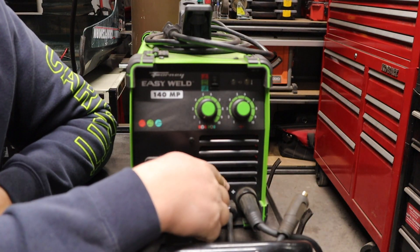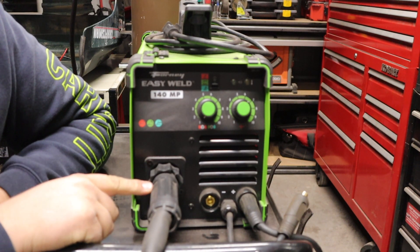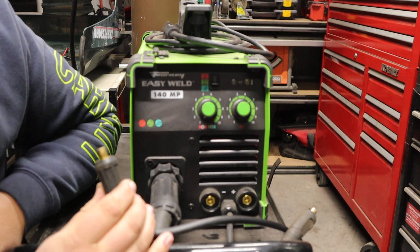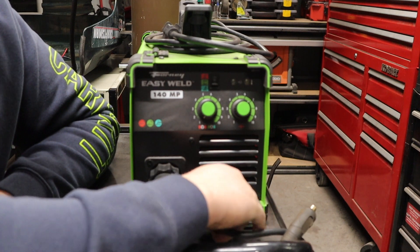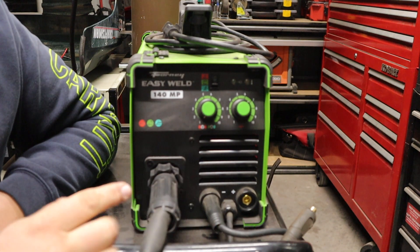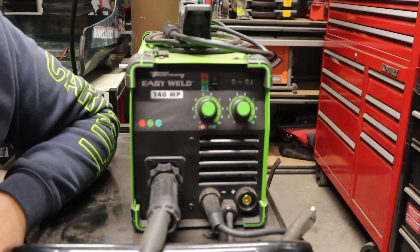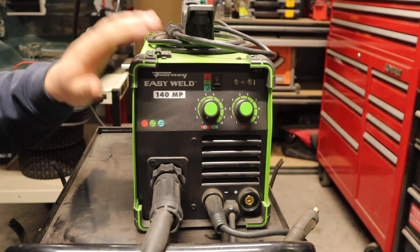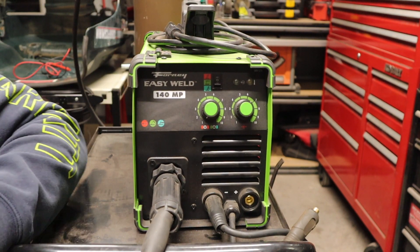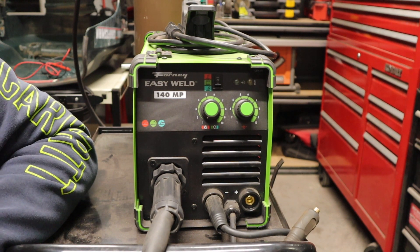You do have a ventilation grill for the fan, and then a Euro-style plug for your MIG welding and wire feed welding. You also have DIN plugs — I believe 25mm DIN plugs — to select your polarity. The wire that goes to the inside controls what goes to the electrode, or you can plug your stick welder into that, and then the other side, however you set your polarity, goes to your ground clamp. They also have little rubber and plastic bumpers to help protect the machine — kind of a nice attention to detail.